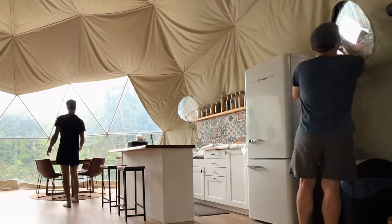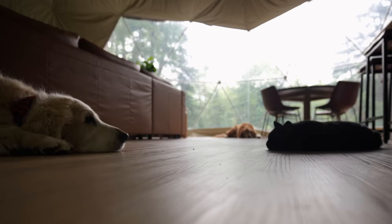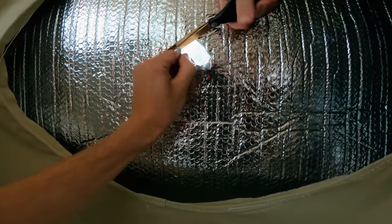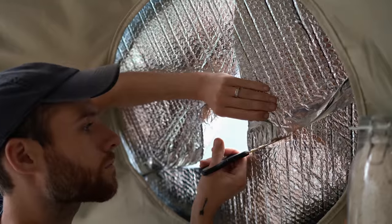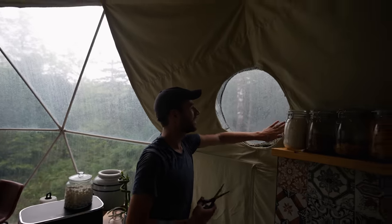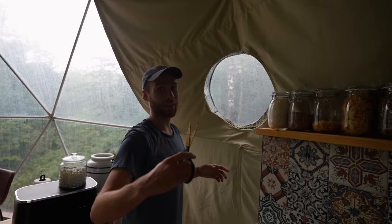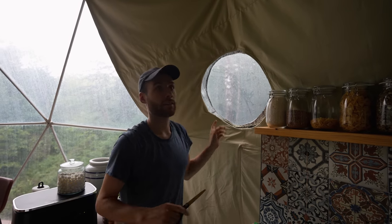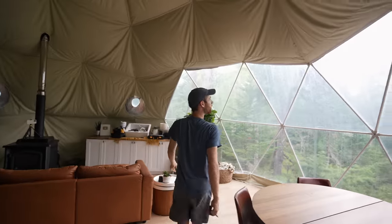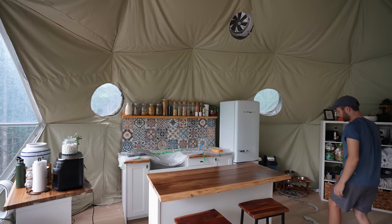We've got light! Hello world. Boys, we've got windows again. What do you think of the view? It's pretty cool — it's so nice being able to see out these windows again. It's definitely not perfect, it's really difficult to cut a perfect circle, so I'm just going to tidy up the ends. It's cool to see the natural light coming in. It looks way better.